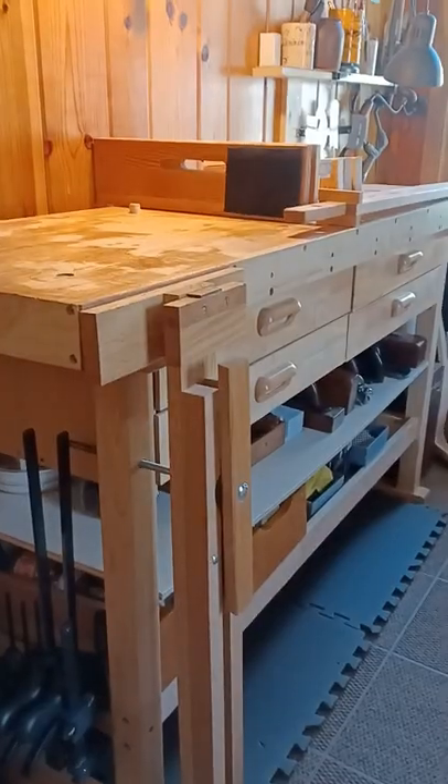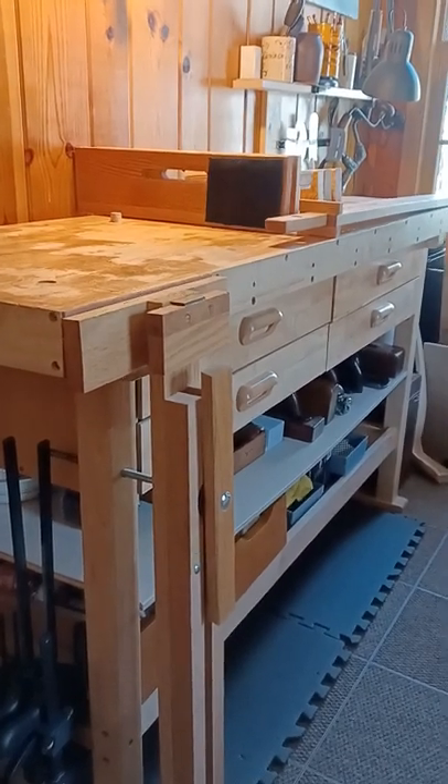Thank you, Rick DeVries, for asking about the carving pony I posted about yesterday. I thought we might just assemble it together on my workbench. So here's that bench.